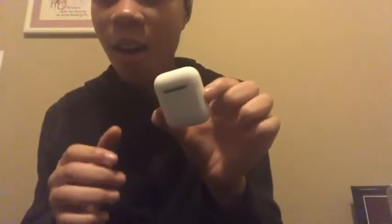Okay, now let's get into it. Sorry, excuse the background noise. This is what they look like. Oh my god, they're so small! They're like a baby. I'm scared I'm going to lose them. These are so small.